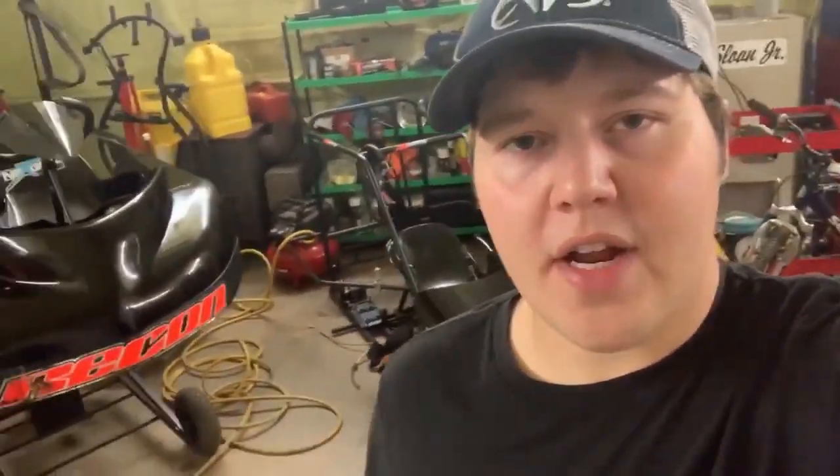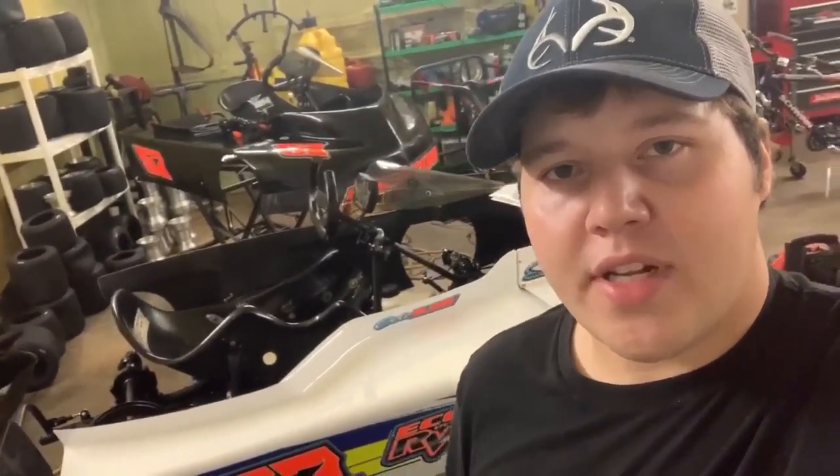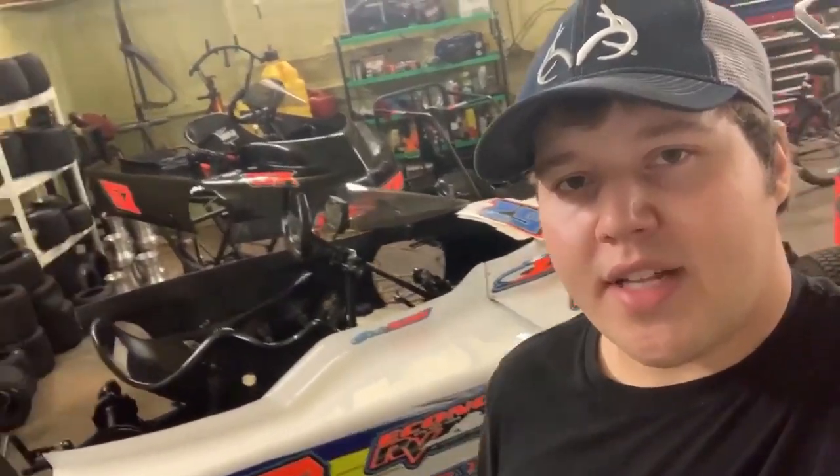That's basically going to be the end of this video. Tomorrow I've got a pretty busy day — I've got to go pick up a bunch of motors and parts and then come back to the shop and load up. I'll probably make that into another video. I appreciate all of you guys hanging out with me, I hope you enjoyed today's video, and I will see you next time.